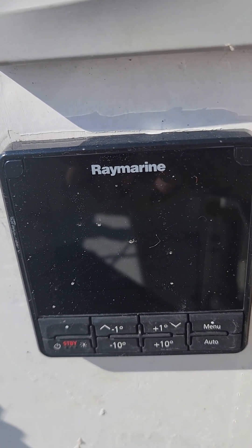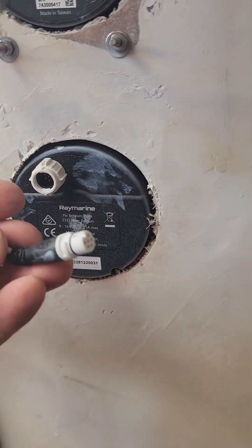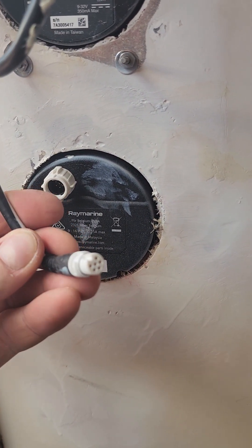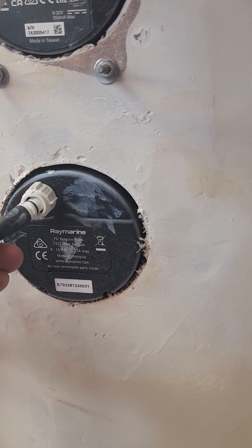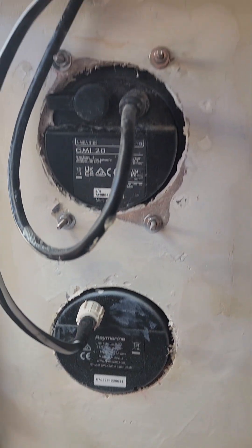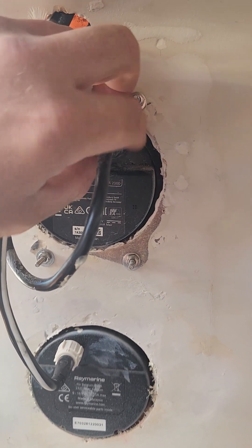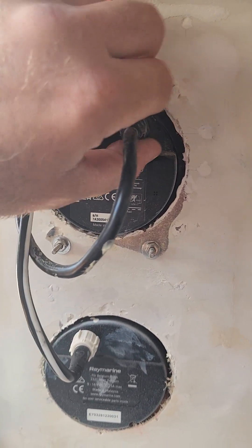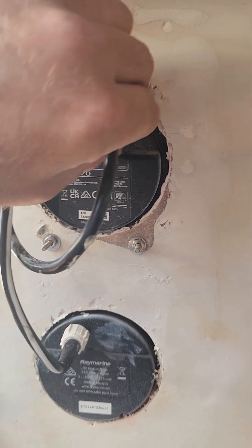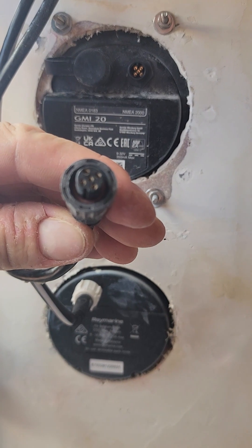And I will show you. This is the NG connector. That doesn't fit into any NMEA 2000 connectors like you would have for the Garmin setup. I'll pull that one out here — and that's the Garmin setup.